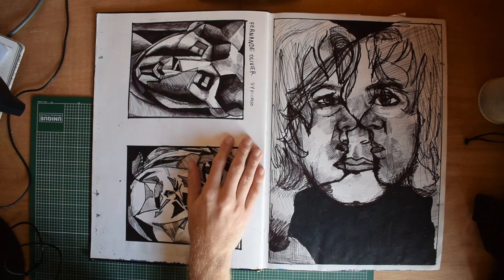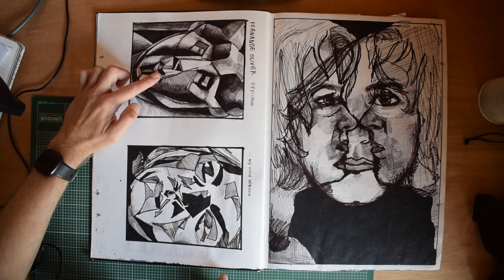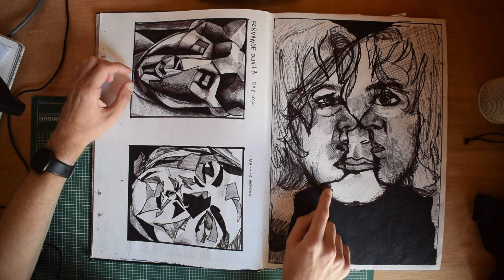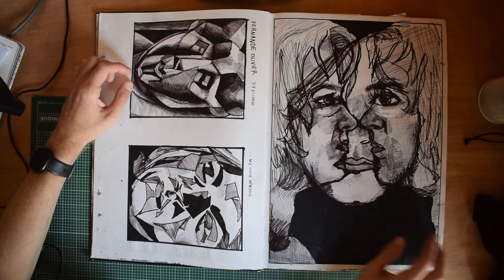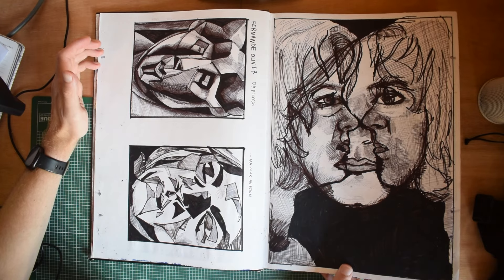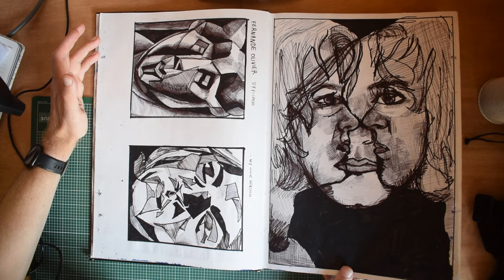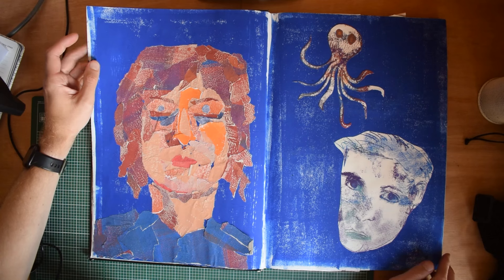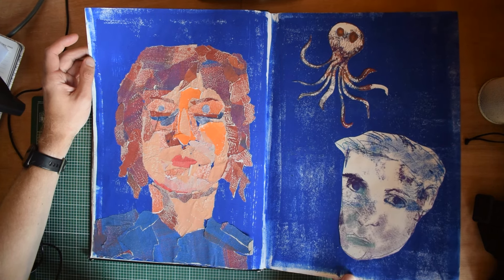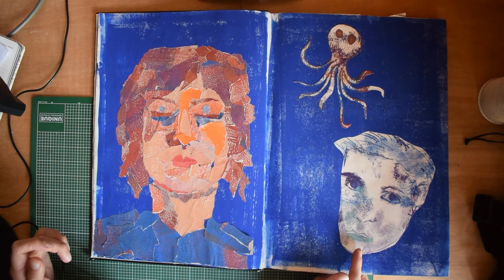We had Fernande Olivier by Picasso, and then my own version of my own face inspired by this. And then three versions of my own face. I used to use felt tip. I haven't used biro for a long time, primarily because I can't find a good one — they're all kind of not very good. I guess another kind of collage self-portrait. This might have just been a filler page at the end of the term, making sure there were no blank pages. Octopus. I don't know who this is — might be one of my classmates. We used to draw each other a lot.